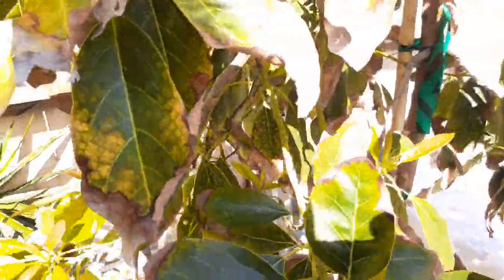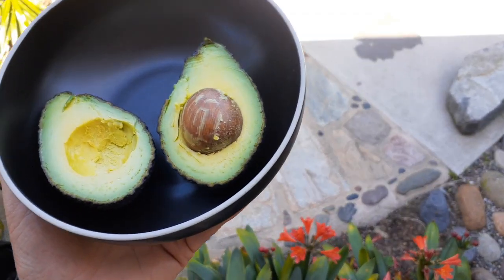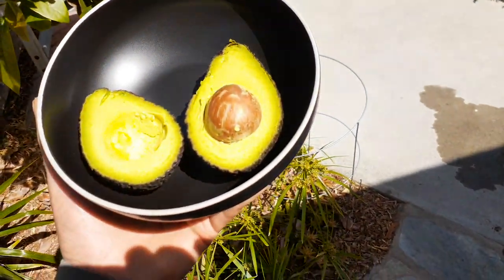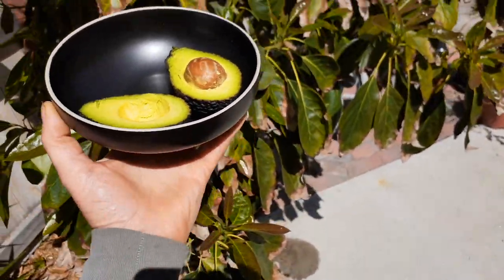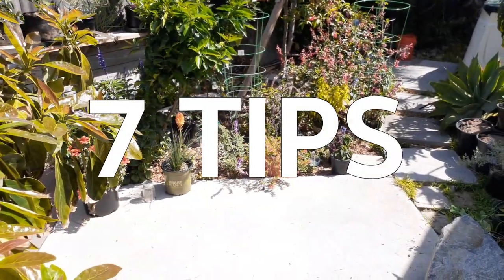Let's see if we can get some more avocados here — I'm going to get all of these off. There are two more right there. Check it out — I just opened one of these avocados. Homegrown organic, they taste amazing. That's what it looks like inside. I'm going to give you guys some more tips on growing avocado trees.